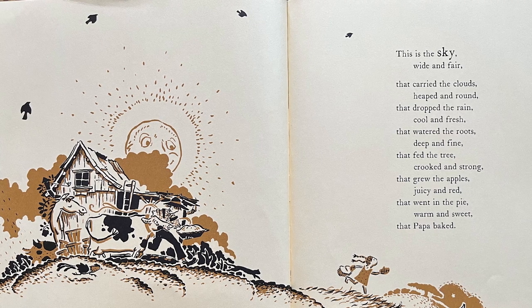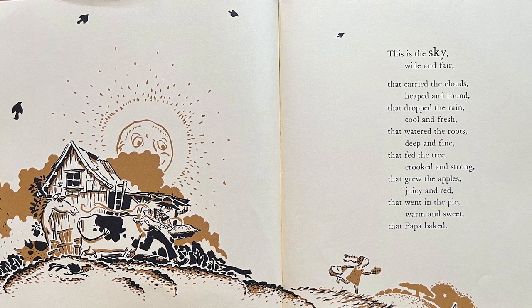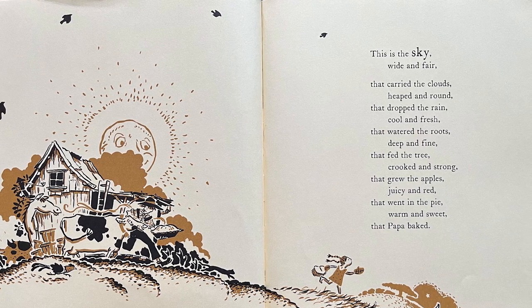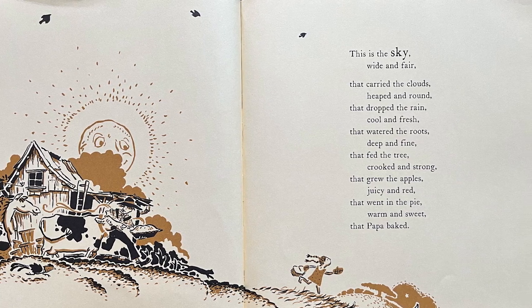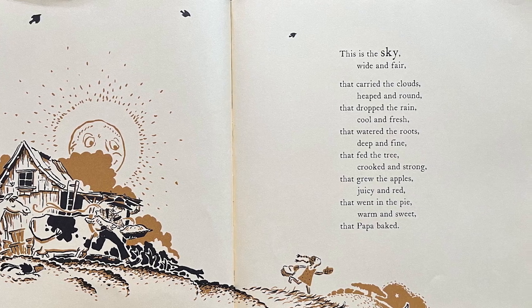This is the tree, crooked and strong, that grew the apple that went in the pie that Papa baked.